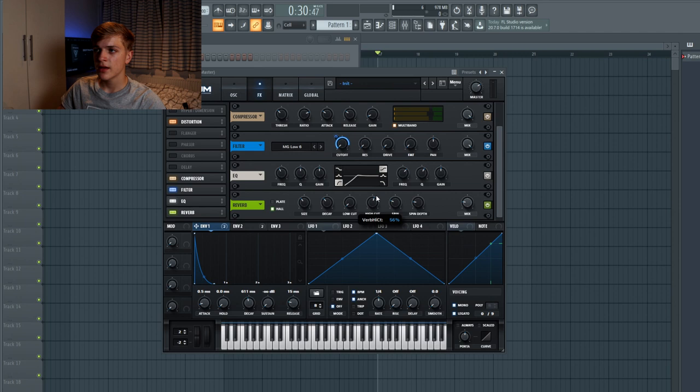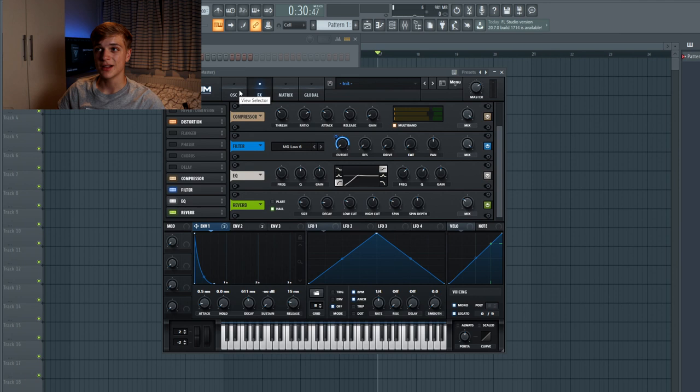For the reverb I'm going to give it a bit more high cut and also a low cut, then pull down the size and decay a little bit. Depth and mix can be adjusted to taste. So that's basically it for the Julian Jordan kind of plucky lead, which he goes for in a lot of tracks. This is one sound you can hear a lot in his productions and is often the main lead. When I import the Julian Jordan melody from the project file it sounds like this.